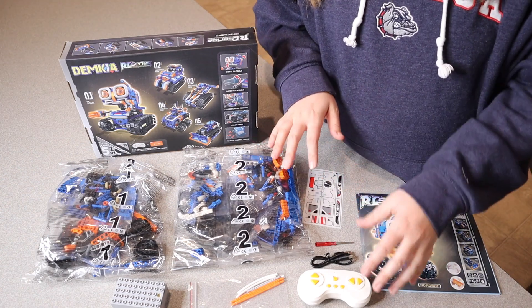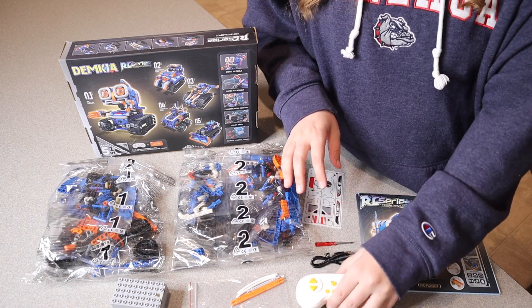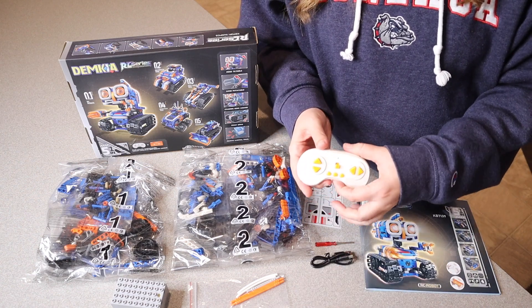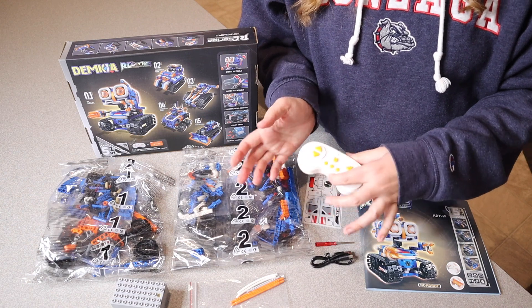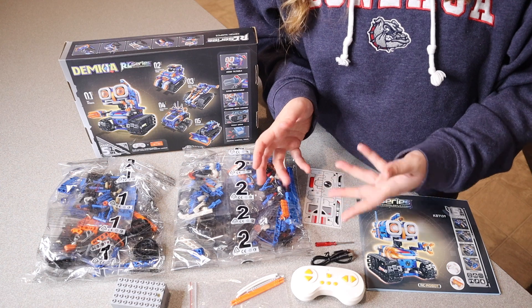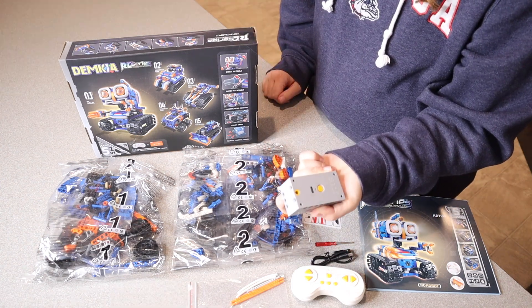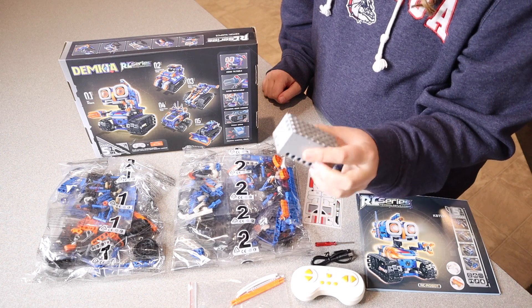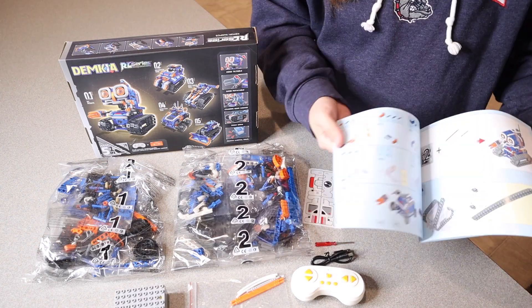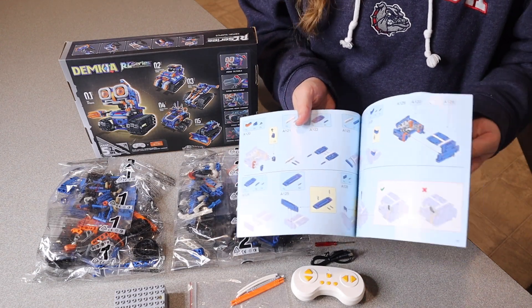Another thing I think is really cool about this set is that you actually have two different control modes that you can use. You can use this remote control right here but you can also use the remote control on the app. So for example if you had two different things built at the same time they could kind of go against each other, which would be really fun. This motor right here is rechargeable, which is super nice. It does have a 50 minute battery life and it does have this really nice user manual which has some really clear instructions in it as well.